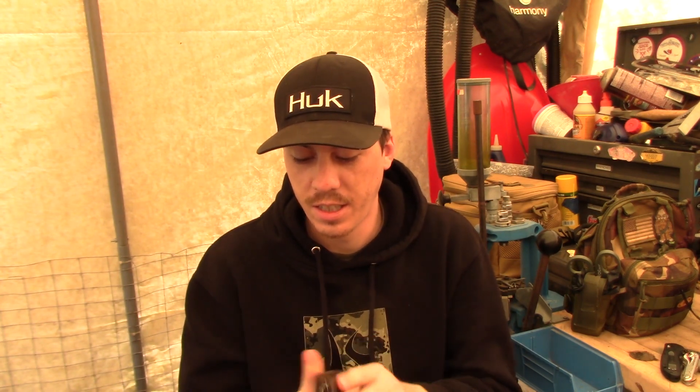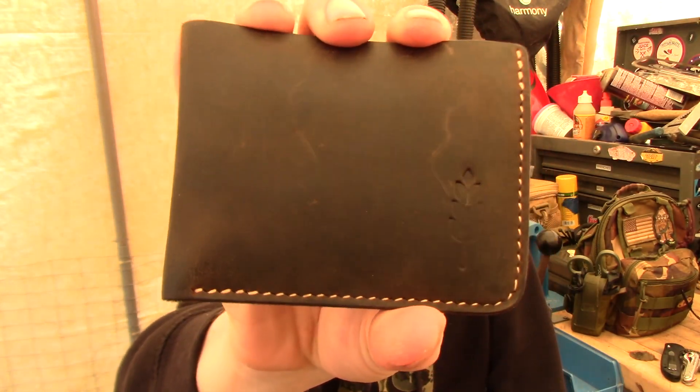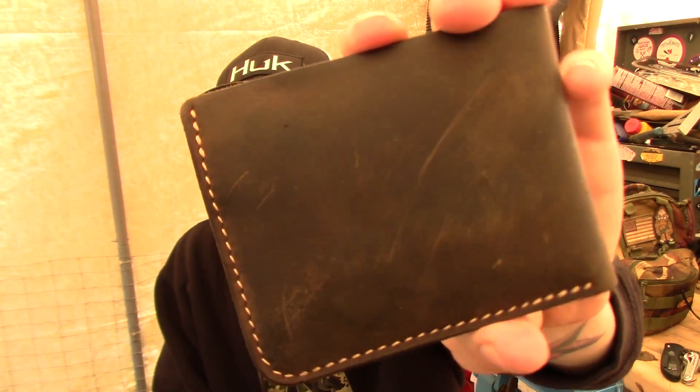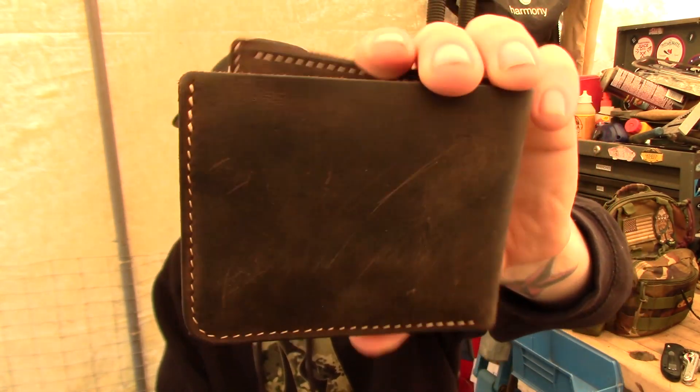We've got my new wallet. Thank you, Mike. This thing is wearing in beautifully. I think it's by a company called Konos Leather — I think they're out of Ukraine. They seem to make really good stuff. Mike purchased this for me and it's getting some really nice wear marks on it already. Simple bifold, everything I wanted in a wallet. I'm really stoked on this one.